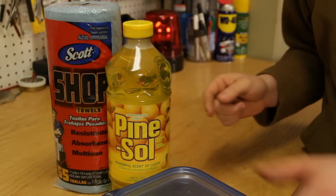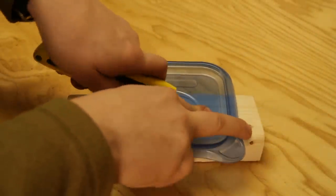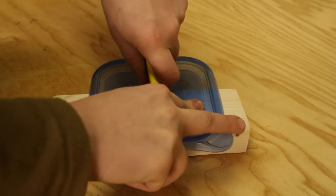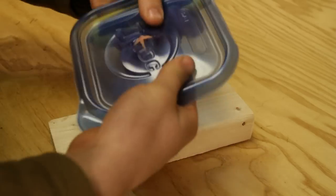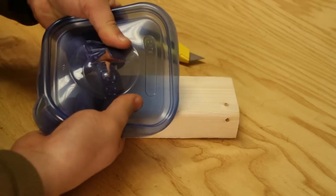The next thing we're going to need to do is to modify this. The first tool we'll need is a box cutter, and we need it just to cut a hole in the top of the ziplock container. Make an X. Once you're done cutting, it should look like this — a big X in the middle.